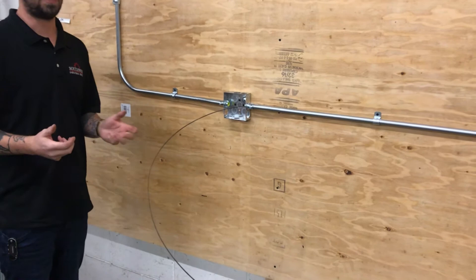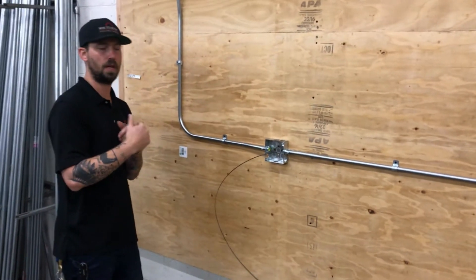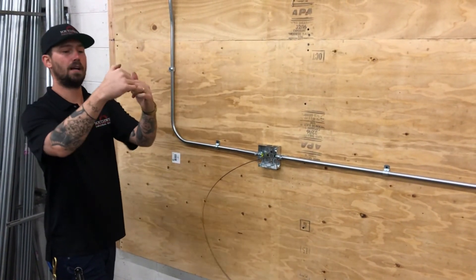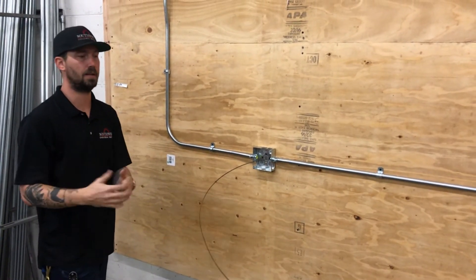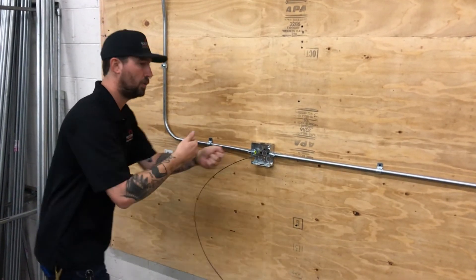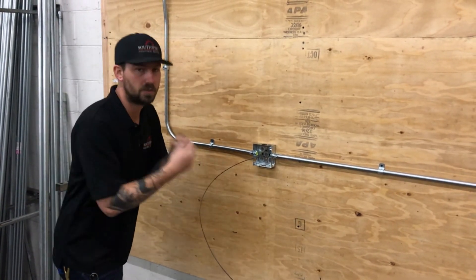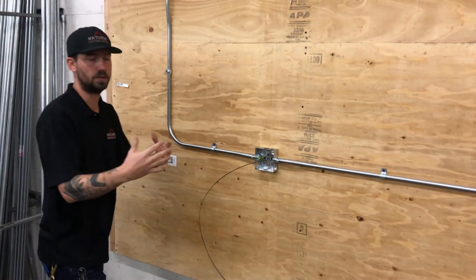When pulling wire by yourself, a main concern is how the wires are coming off the spools. If you're using jerky motions, the spools of wire are going to do the same — wires can come off the spools, get tangled with each other, and make the pull really difficult. So especially when pulling by yourself, you want an even pull. Make sure those wires are coming off at an even pace. If you need to stop the pull, don't stop suddenly. Don't start suddenly. Make everything very gradual and smooth.